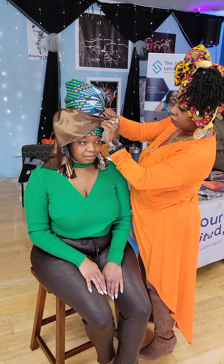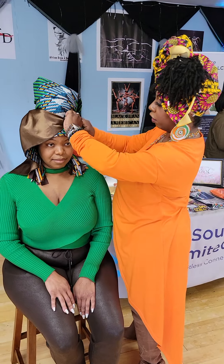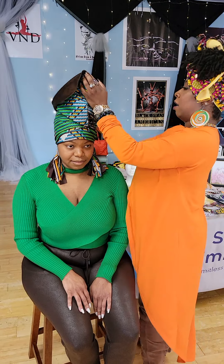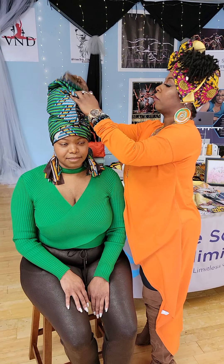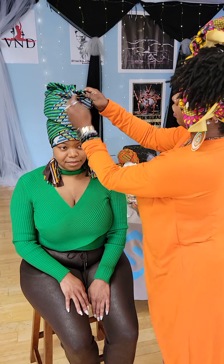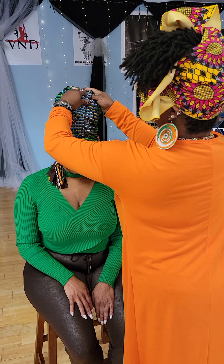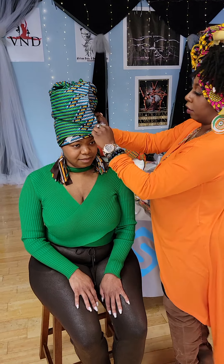So we're going to begin to tuck this edge under. Hold it securely. And then we're going to put some finishing touches. You just want to double-check as you're tucking to make sure that it's secure.